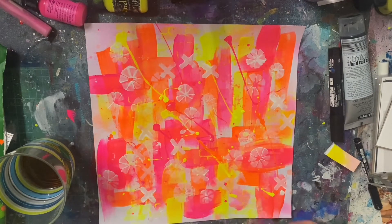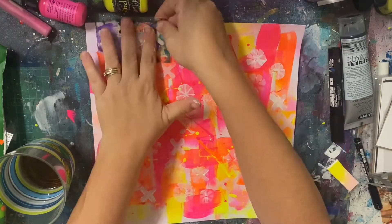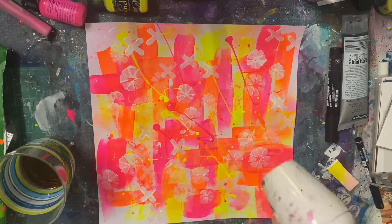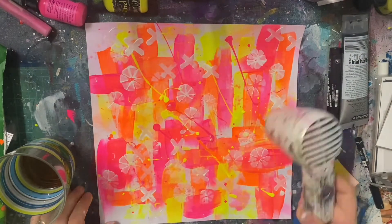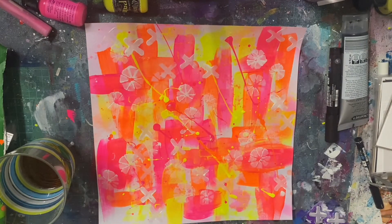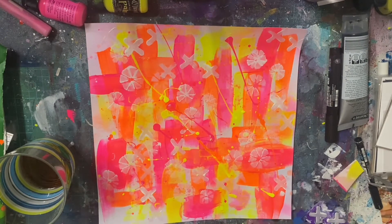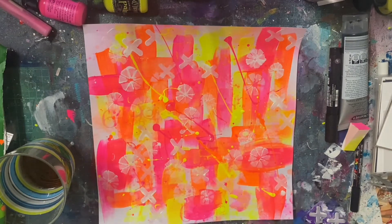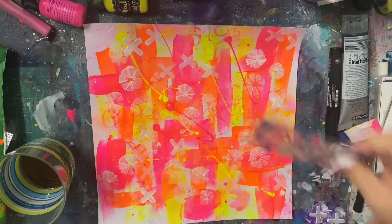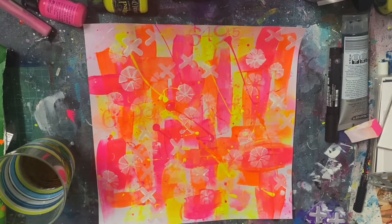The only downside with neon — or fluoro — paints, yes I swap between the two but they're the same thing, is that they're translucent. So stamping with them on top of something, you're not going to get a very good image. You'll see I tried to fill in some of the white spaces when I stamped with the neon paints, like here with the pink, but for the most part I just went in with white gesso.